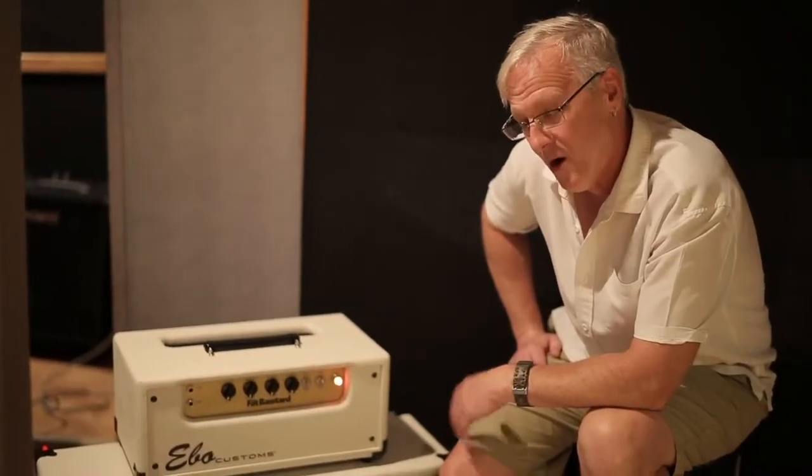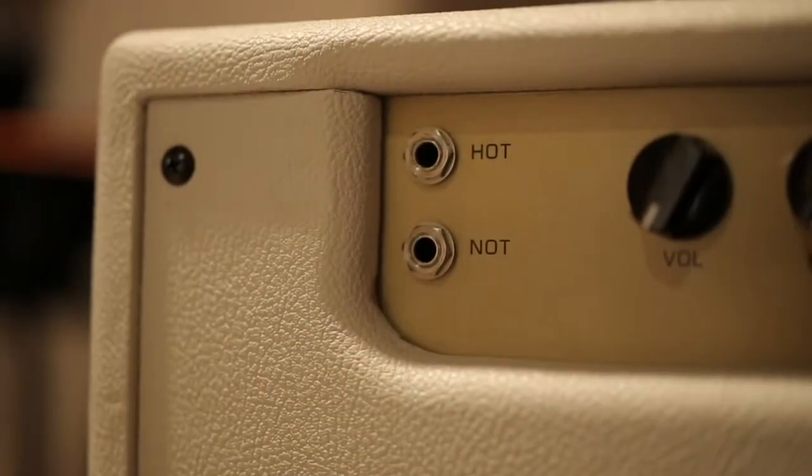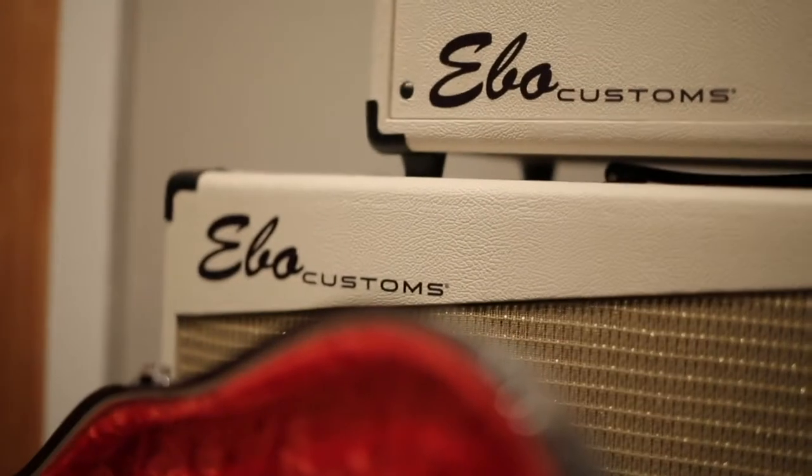It's 60 watts, all tube. It's got two discrete channels. We've got a hot channel and a not channel. The hot channel is a nice, thick, mid-rangey, gainy voicing.